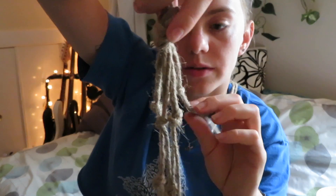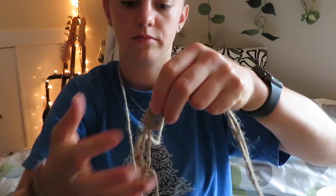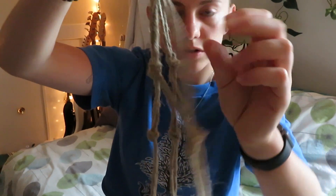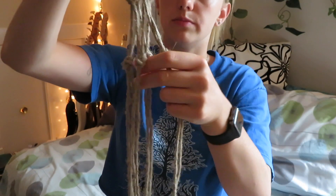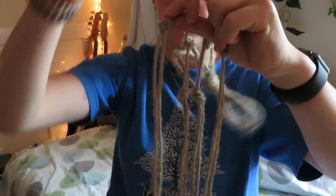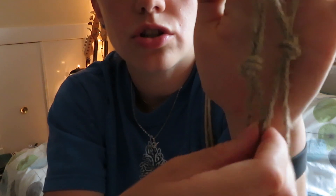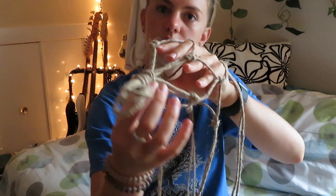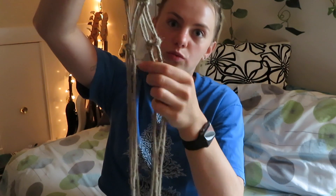Now you have one more strand left — take the inside strand of the fourth and final section and make a knot lining up with the other knotted sections. Then take the last two strands that haven't been connected and tie them in a knot exactly where the rest of the knots are. You now have two layers of knots — first row and second row. Repeat that same process over and over to build the net. Then I'll put some beads on.